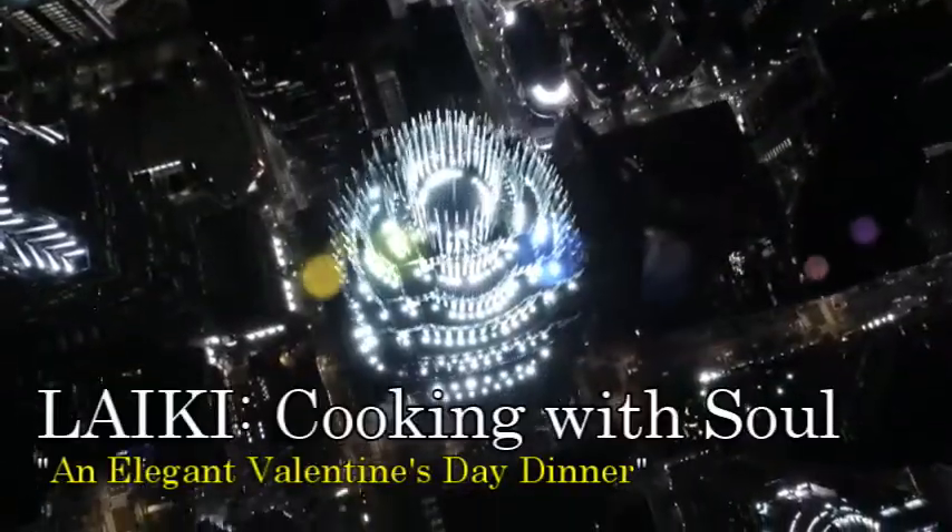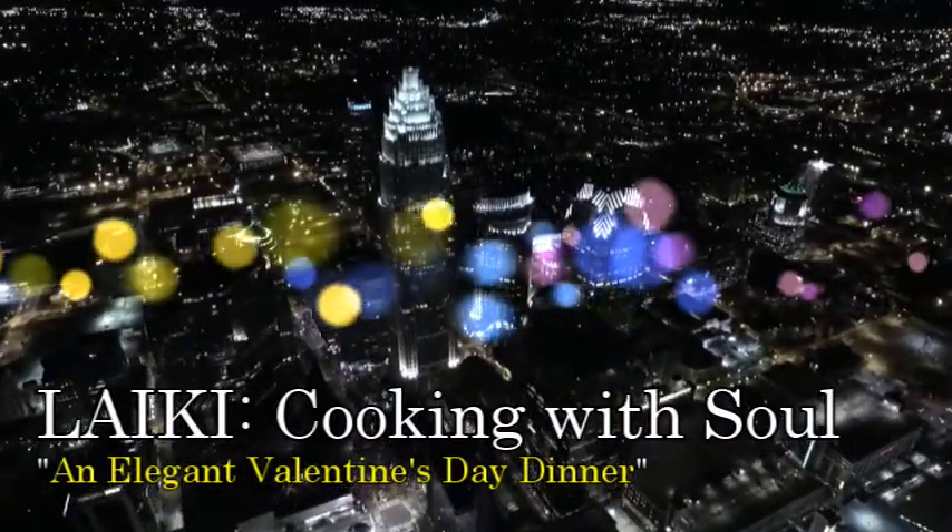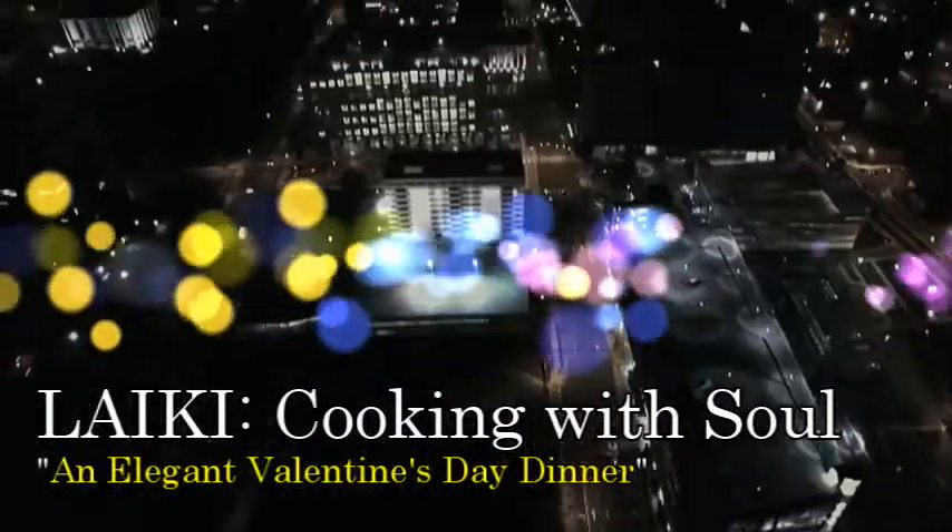So let's get into it you guys, it is Life As I Know It, cooking with soul segment here on YouTube. Let's get it started. Like I said in the intro, I'm doing another cooking with soul segment.